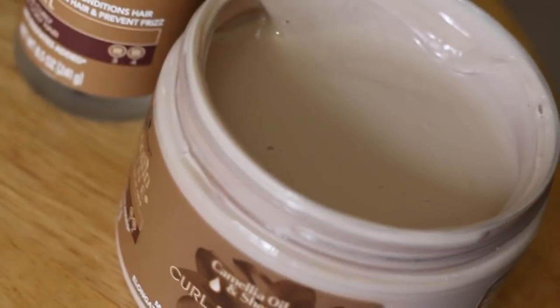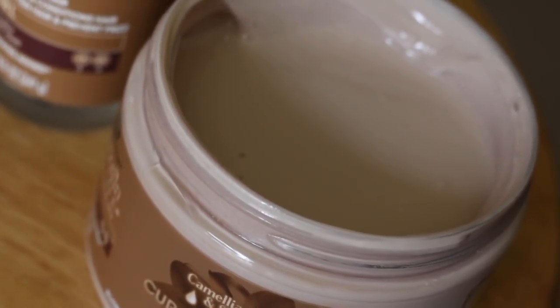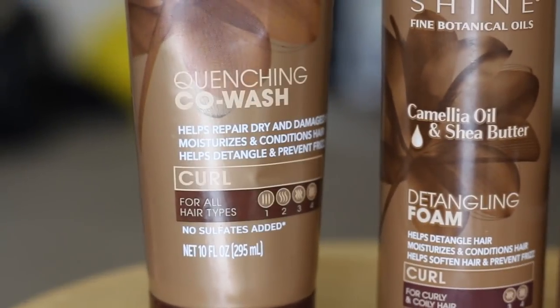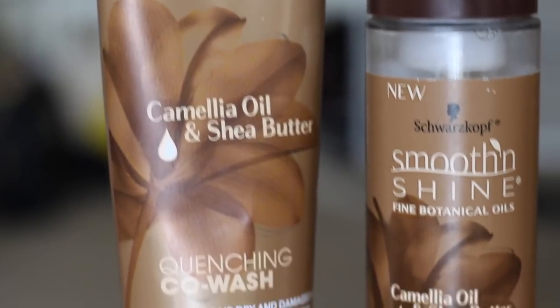I have their Quenching Co-Wash, their Detangling Foam, and their Curl Defining Cream — these are the products I'll be using on my hair today. I'm excited to try them out. This collection is all about moisturizing and preventing frizz. Sometimes frizz can happen, but if you can find a product that eliminates or brings it down, that's a positive. I already did my hair and I'd definitely say it helped with minimizing frizz — it looks pretty good. Let's get this video started!